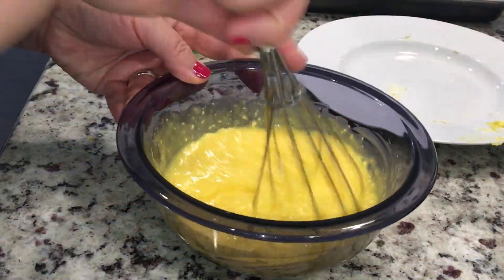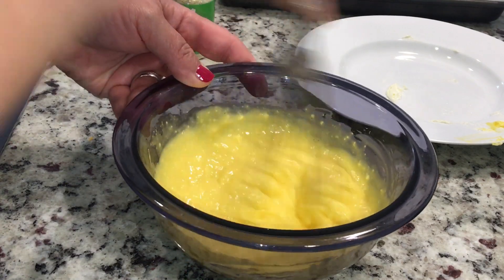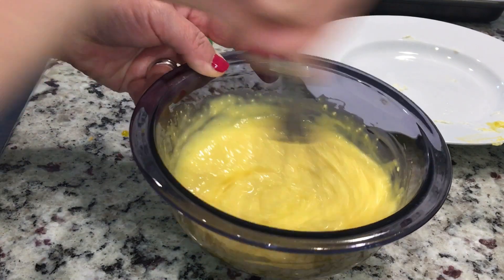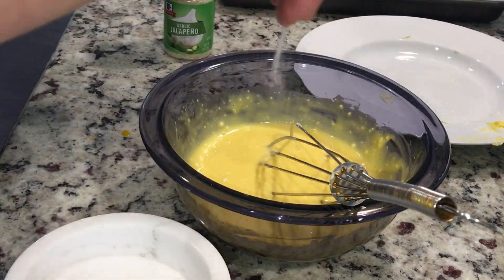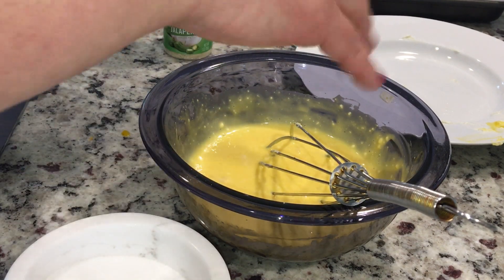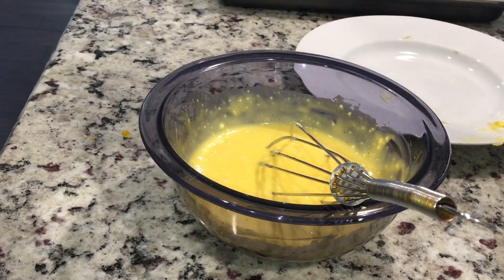While the egg whites are almost done, I put in my three ounces of cream cheese. I'm going to add some salt, and I am going to add this jalapeño garlic seasoning. If you've been following me and my recipes, you know that I love everything spicy.